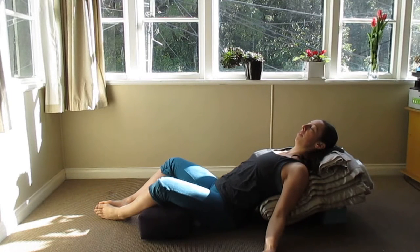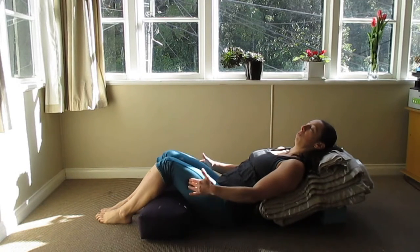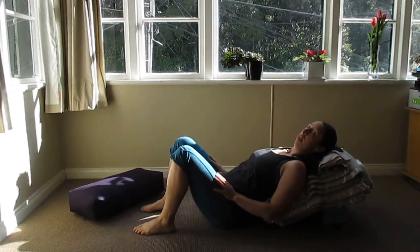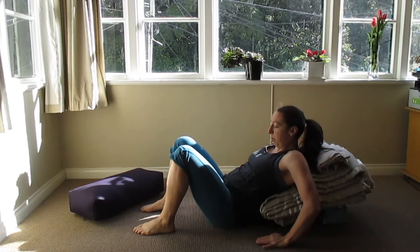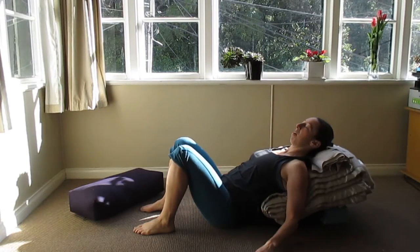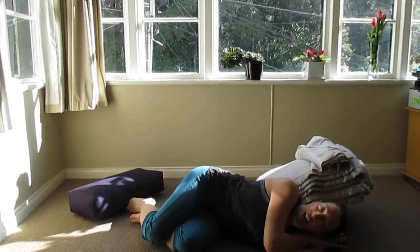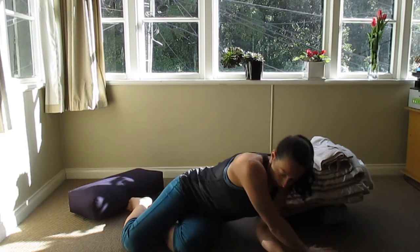When you come out of the position, lift your knees up using your hands, then use your feet to push the bolster away. You have two options: use your hands on the floor to help lift your head up and slowly come up, or if it's okay for your spine and back, turn over to your side using your hands and knees, come down to laying on your side with hands underneath your head, and just rest there for a few minutes.